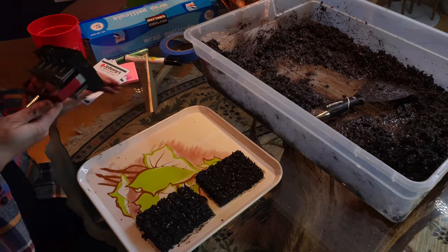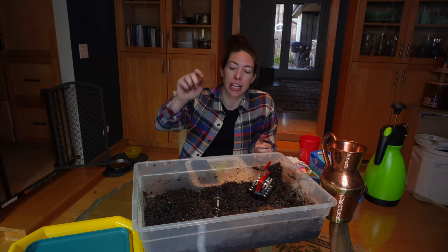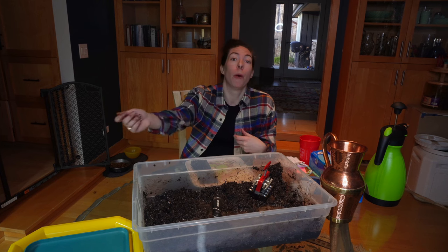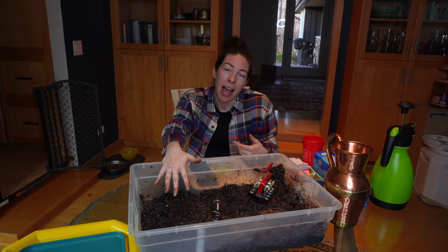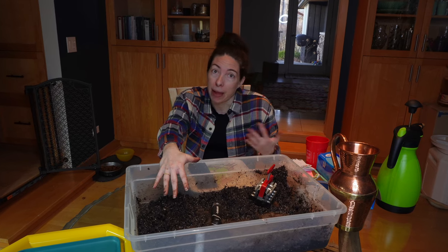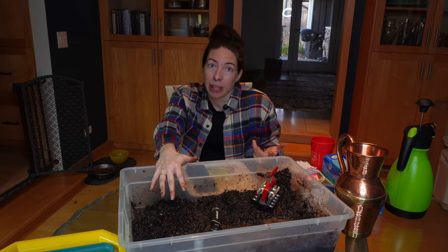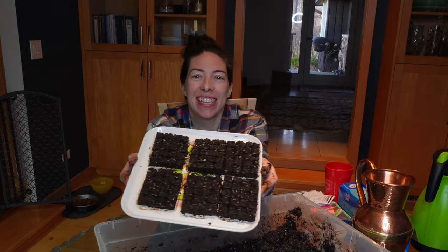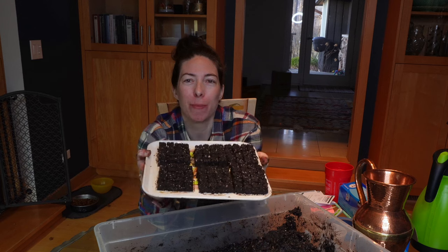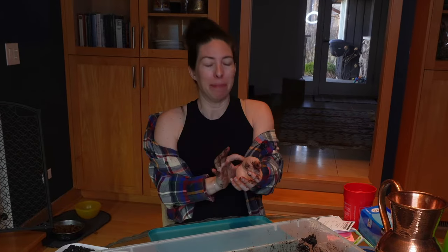One step Brie does that I skip is sifting the coco loco before mixing — I'm just being a little lazy and I don't have a sifter, but I've had good luck without it. Sift to your heart's content if you'd like! The first tray is done. I ran out of room but these will still be okay.